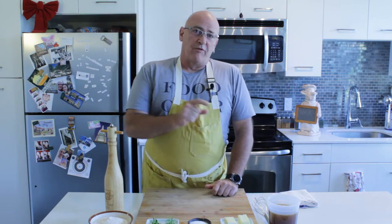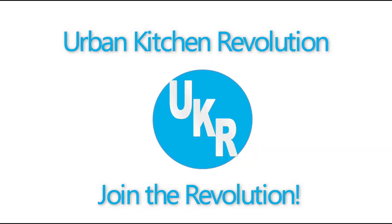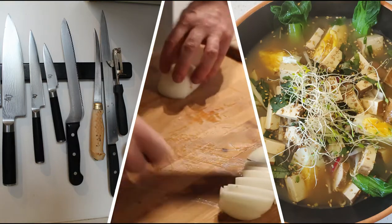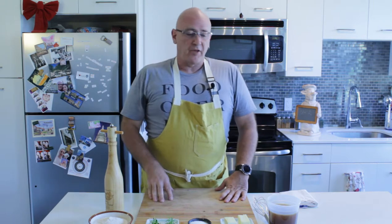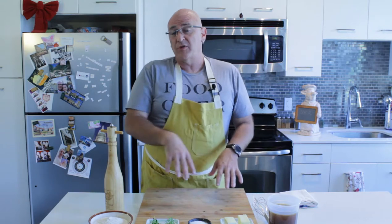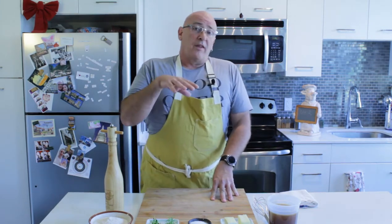We round out the noble sauces today with velouté sauce, next on Urban Kitchen Revolution. Hi, welcome back to Urban Kitchen Revolution. I'm Chef James Hudson. Today we're going to round out our exploration into the noble sauces, or our baseline sauces that we use for everyday cooking, with velouté sauce.